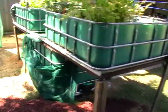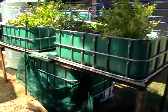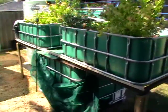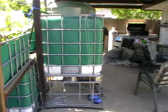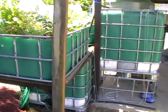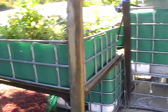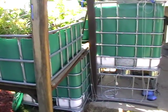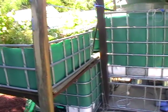This is one of the original systems - just a pretty basic IBC setup. It had three beds but now it's only got two, with a standard thousand-liter tank. It's actually overstocked at the moment with about 100 silver perch in there, so they need to be moved out into other tanks pretty quickly.